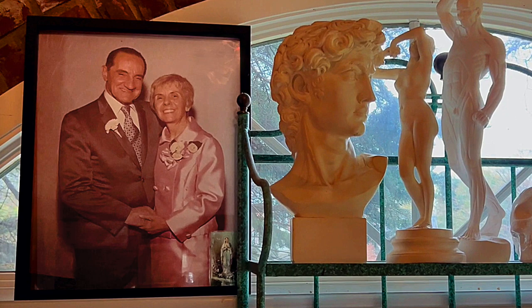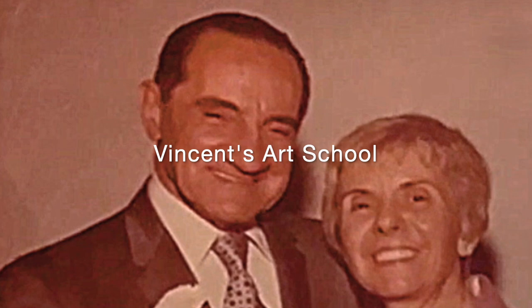His name was Vincent, and that's what I have named my art school: Vincent's Art School.